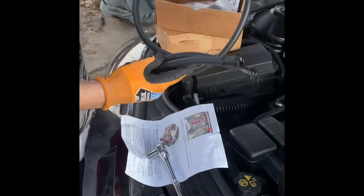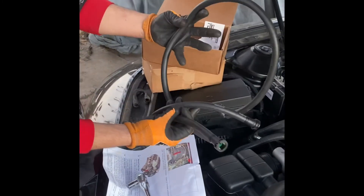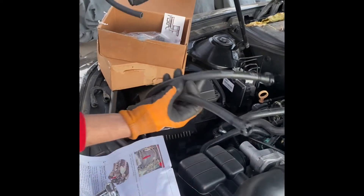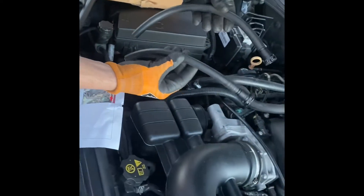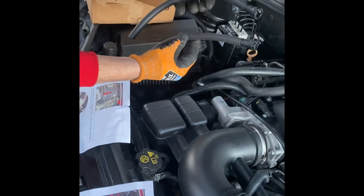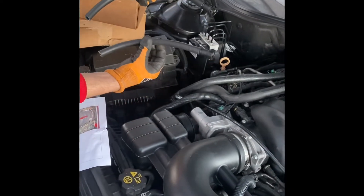Inside the JLT Performance Oil Catch Can kit they're going to give you three hoses. The long hoses are for the automatic L99 guys. These other two hoses are for the LS3 guys — the standard stick shift six speed T56. You're going to have two hoses: a 10 inch and a 12 inch. The longer one goes on the top and the shorter hose goes out the bottom.